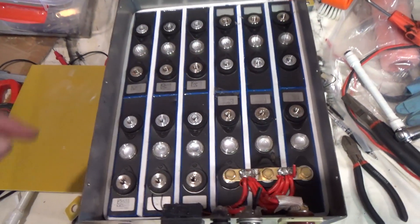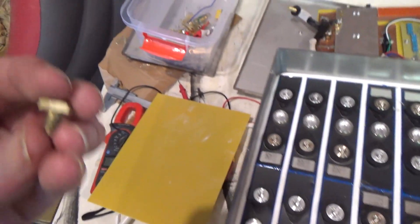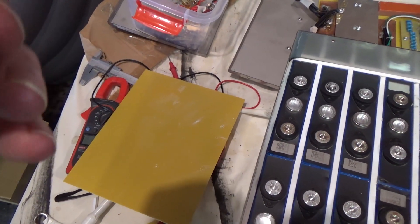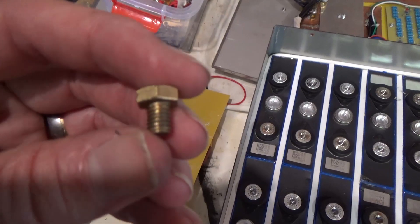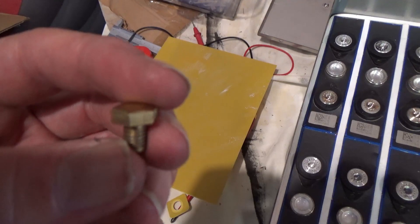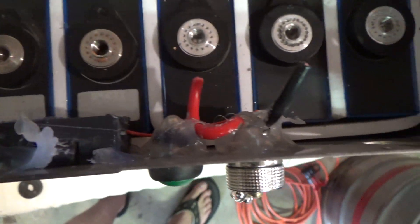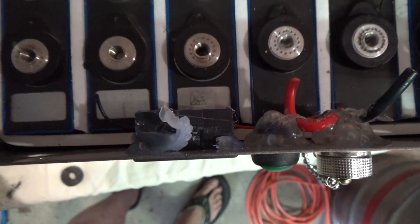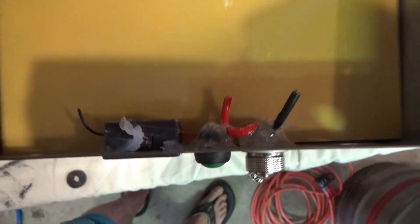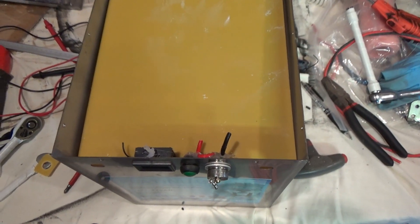Interesting to note the torque on these — these are maybe M6 bolts and they're only good for a very light torque. Some of them actually appeared to be over-torqued and some were really quite loose. These things are glued in so I'm going to have to tear them out. I'll just slip my handy little battery protector plate in to protect it.